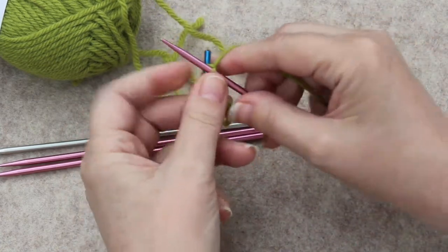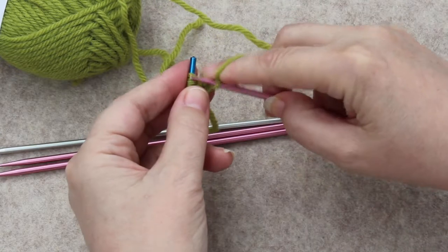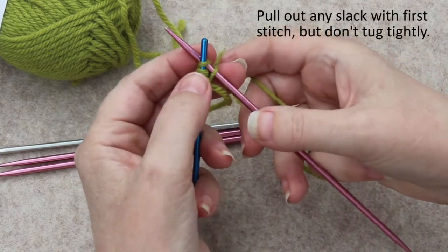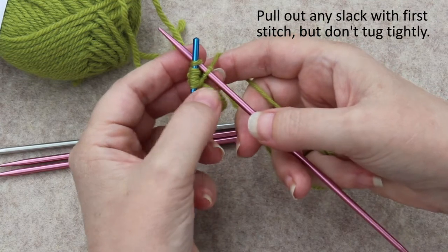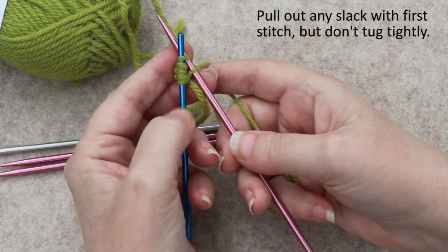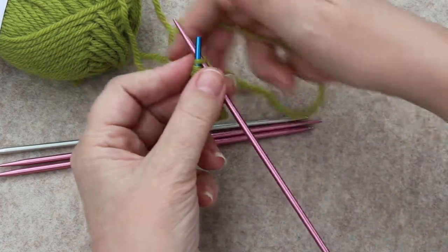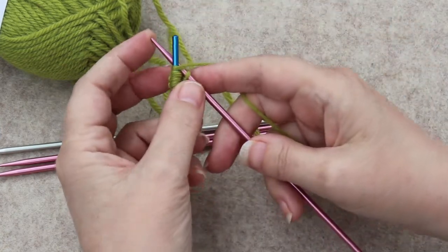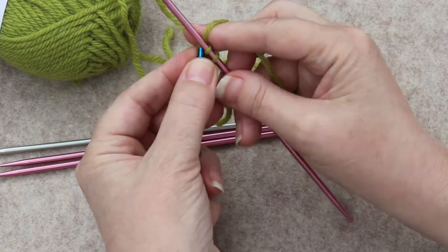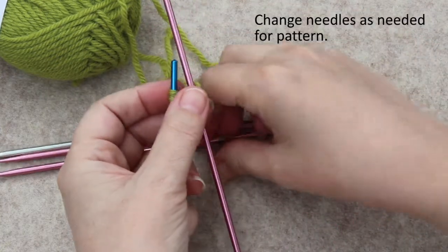I will knit one and then kind of pull that tighter — not tug it, but pull it — so that looseness isn't there, kind of like when you are doing an I-cord and you want to make sure it's not going to be all sloppy. Knit two — that's all I want on this needle.